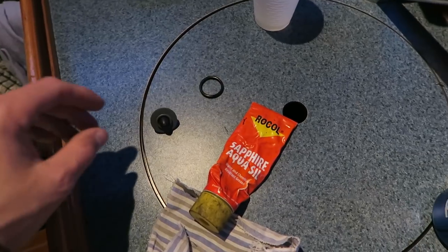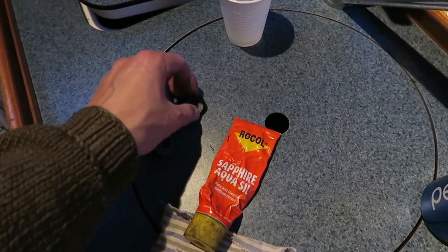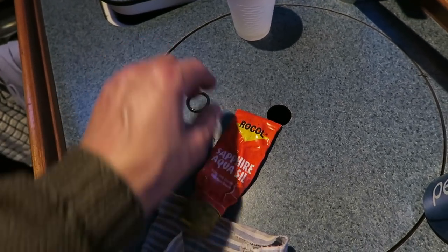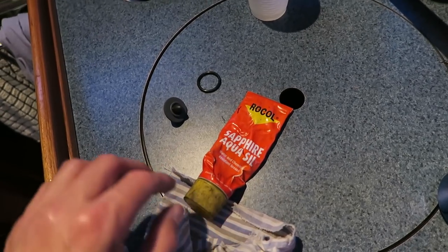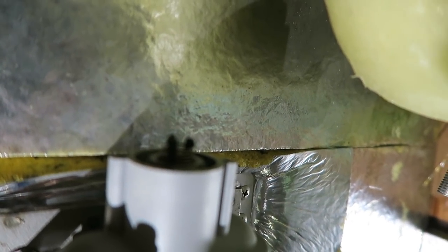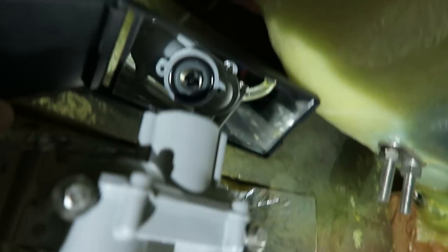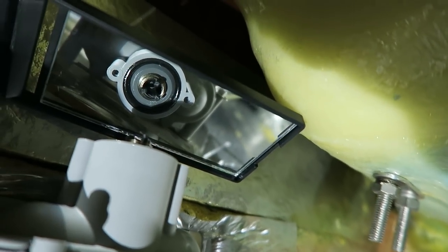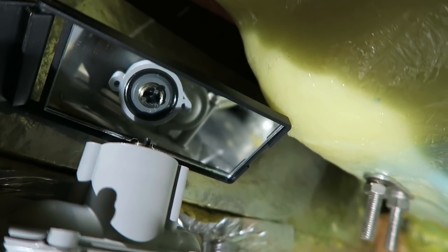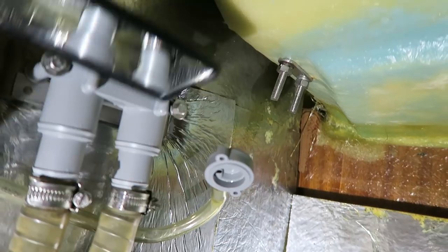I think everything looks great. All the gaskets are very nice. So I think I will just lubricate the gaskets here with some silicone grease and then put the whole thing together again. It is then mounted again and as you can see I have mounted the rubber gasket — it is a bit lubricated — and I will put the top back on.